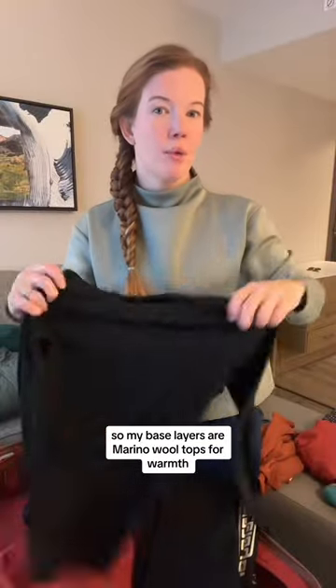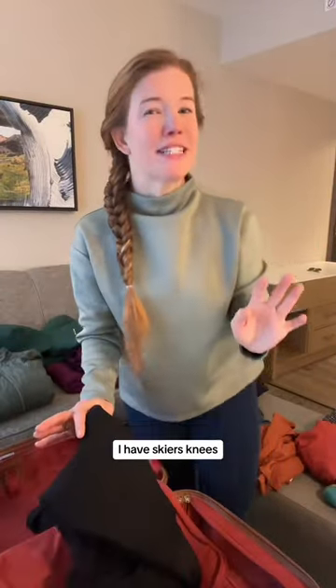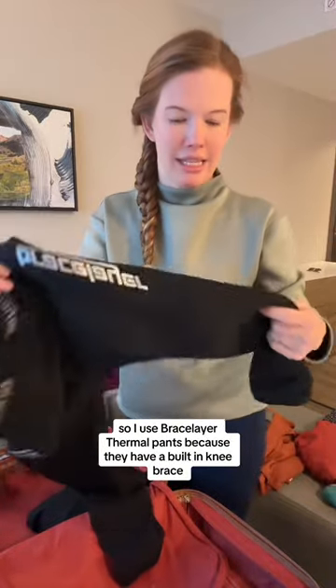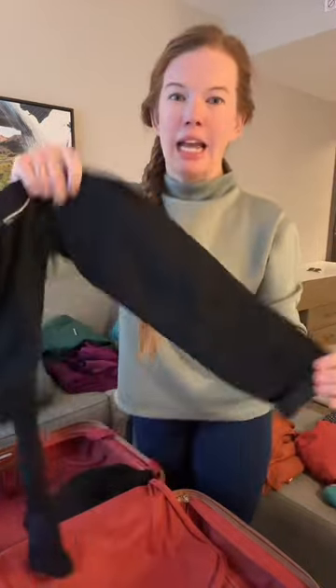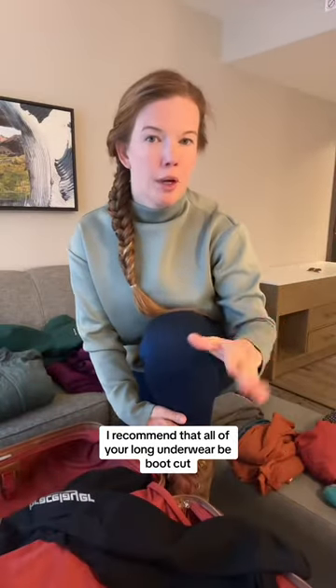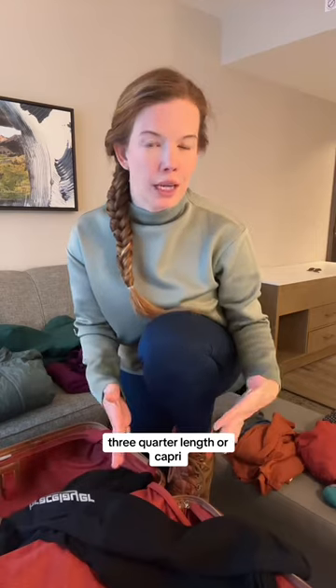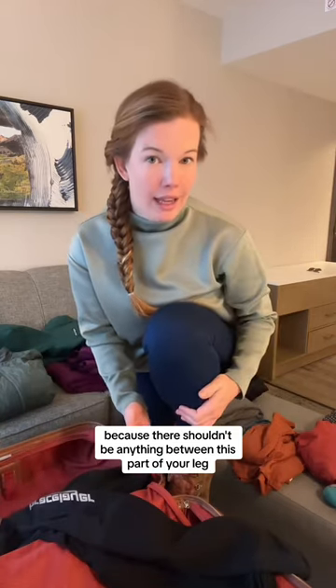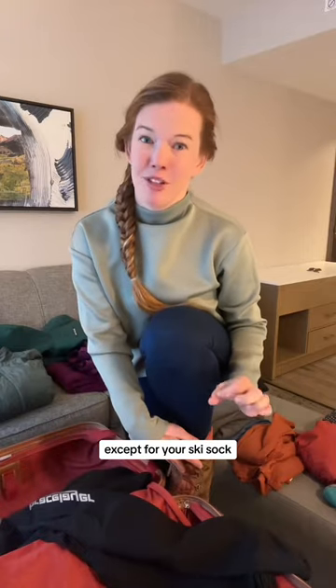My base layers are merino wool tops for warmth. I have skier's knees, so I use brace layer thermal pants because they have a built-in knee brace and they're only three-quarter length or boot length. I recommend that all of your long underwear be boot cut, three-quarter length, or capri, because there shouldn't be anything between that part of your leg and your ski boot except for your ski sock.